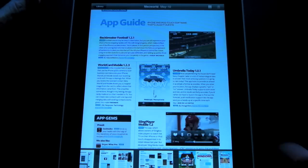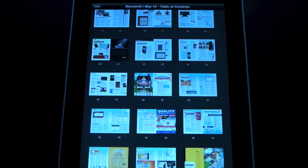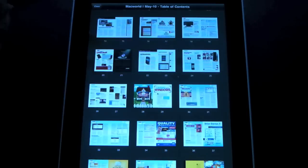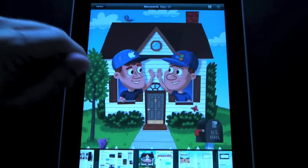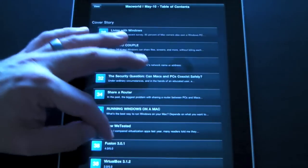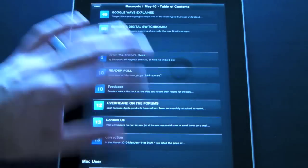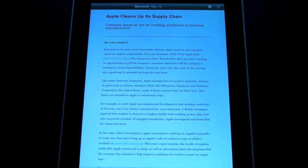There are two other views as well. Tap the first icon in the upper right and you get a visual view of all the pages in the magazine — if I knew I wanted to read an article about living with Windows, I just tap on it and it automatically jumps to that point. The other view is more like a table of contents, listed by page number with a brief synopsis of what each article is about, and you can jump to any article by tapping on it. This is in the text view only.